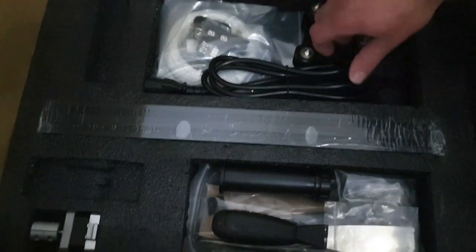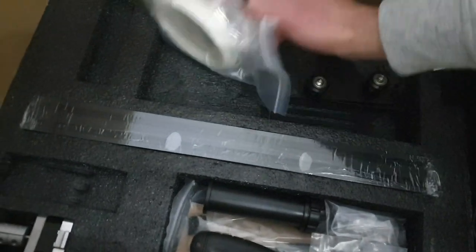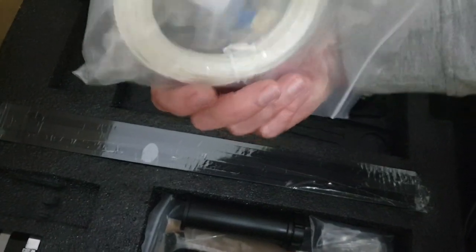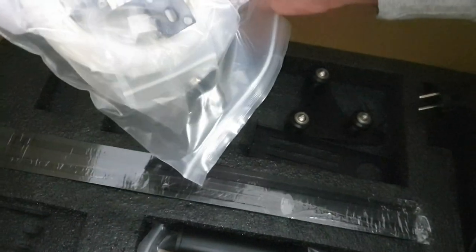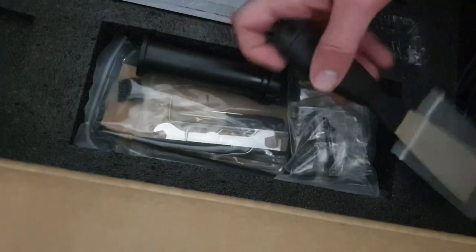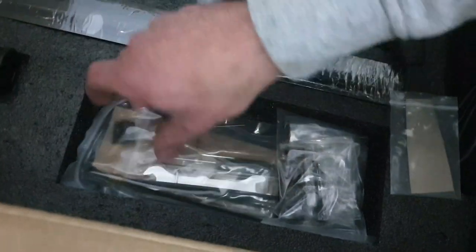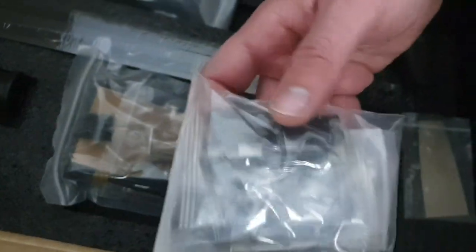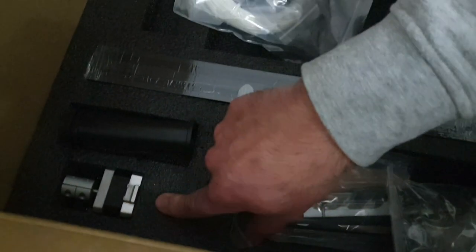So we'll look at that a bit later. Then underneath that foam section we have here another foam section with some more goodies. There's a power cord, there's another frame here, some brackets. There's some filament — apparently the filament that comes with it is junk so I don't think we're going to be using that. I actually got some decent filament. There's some tools — the scraper, I think that's for the filament roll. There's some tools and stuff, some more bags of tools. And there's a little motor — I don't even know, I think it's a little motor.